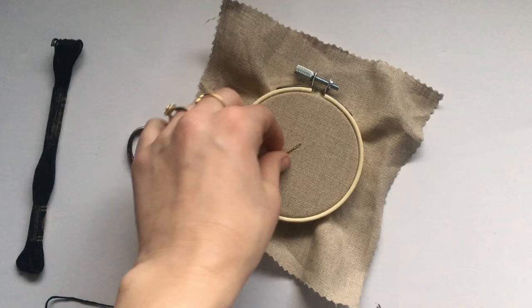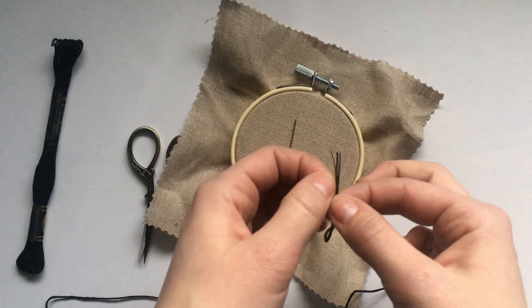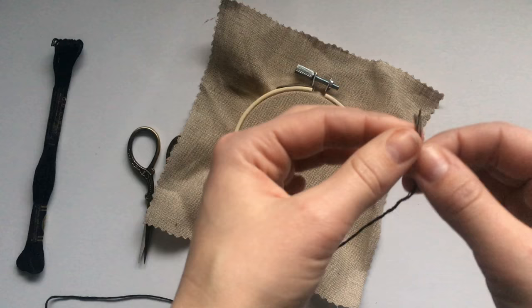I'm going to be sharing with you a little trick that I've learned with threading a needle for embroidery. One thing I wanted to point out is that when you are using an embroidery pattern, sometimes the pattern will say to use six strands of floss, or it will say to use three strands or four.